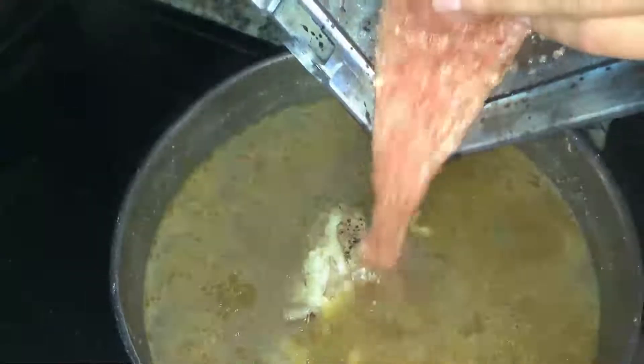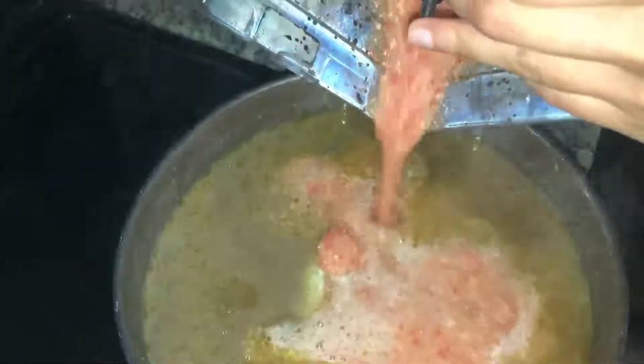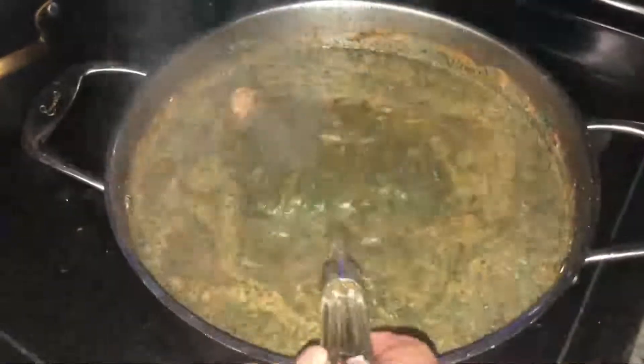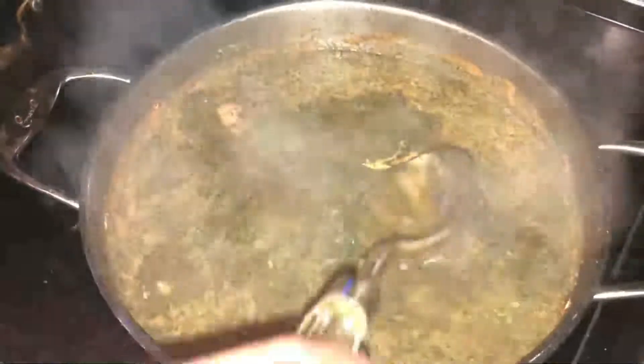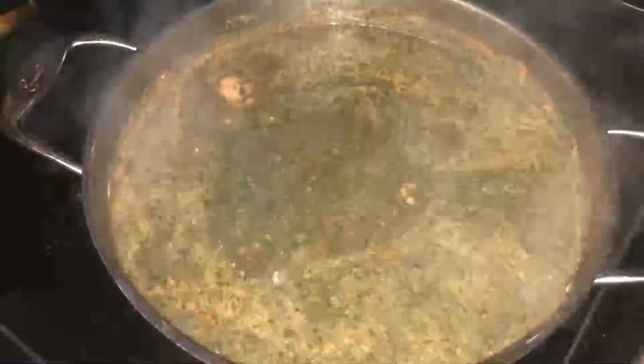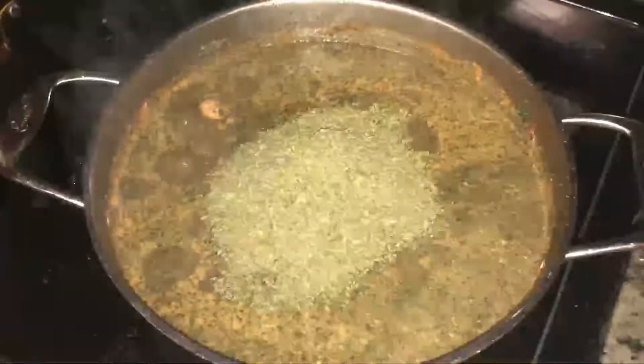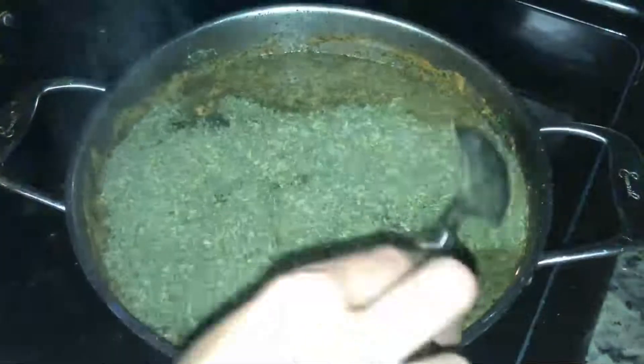As soon as the water starts boiling, place the chicken on top of the soup. When the chicken is cooked, add the frozen Mlukhiyah. As soon as you see the frozen Mlukhiyah starting to melt and being distributed evenly into the soup, add the dry Mlukhiyah. Mix it well. It's a very easy dish — not complicated really.